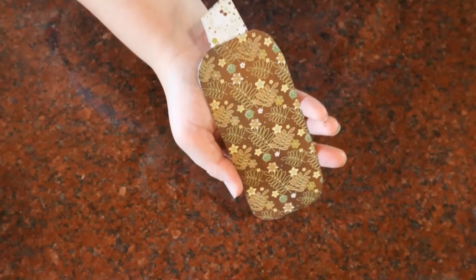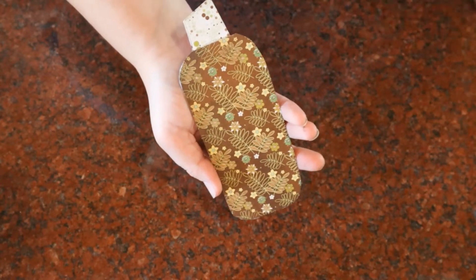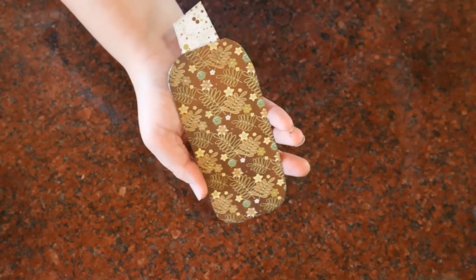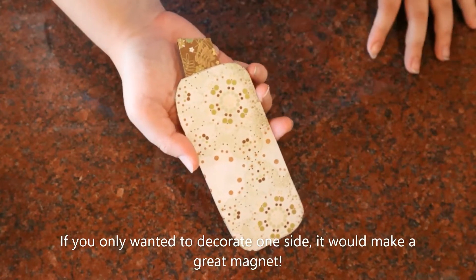Tada! One side is papered! Now if you want, you can leave it just like this, or you can add embellishments, which is what I'm going to be doing here in just a bit. And because my pumpkins are going to hang, I decided to decorate both sides.